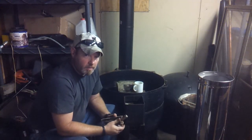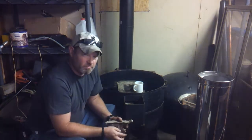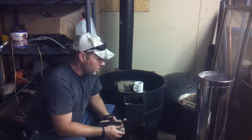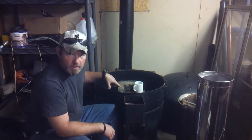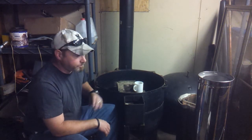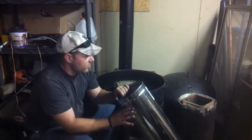Good morning everybody. I wanted to show you what I was working on over the past couple days — actually a little longer than that. I've been collecting pieces and parts and I've got to the point where I can actually get this thing all put together. What you see behind me is the rocket stove with the top and the riser taken out of it, but I've been collecting the chimney parts so I could get the chimney installed.